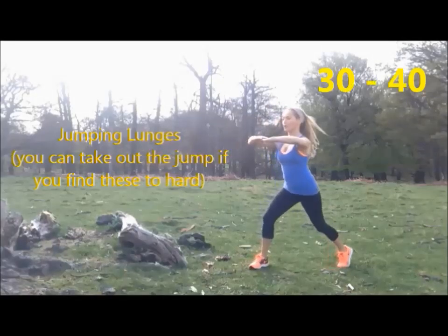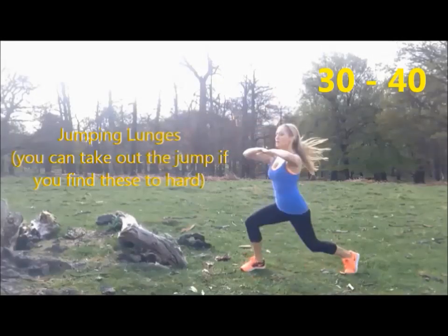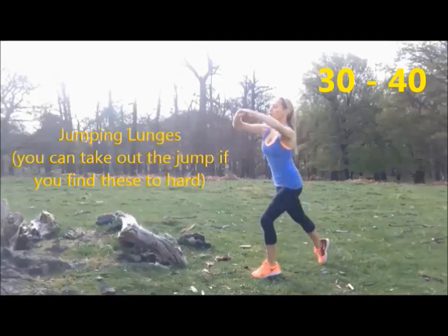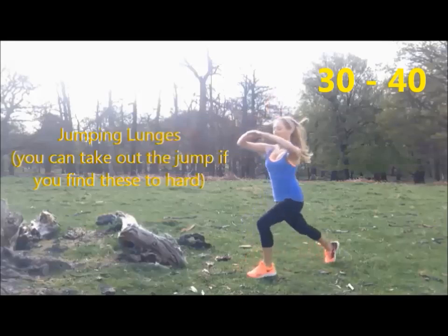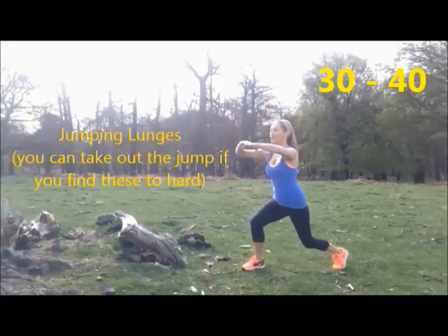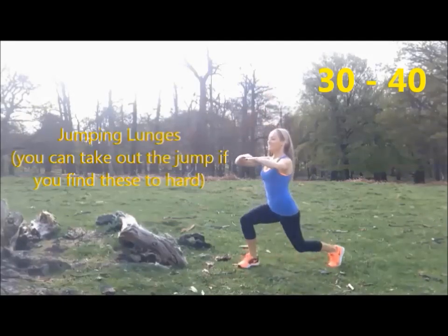Okay, let's get ready — so that's 31, 32, 33, 34, 35, 36, 37, 38, 39, and then 40.